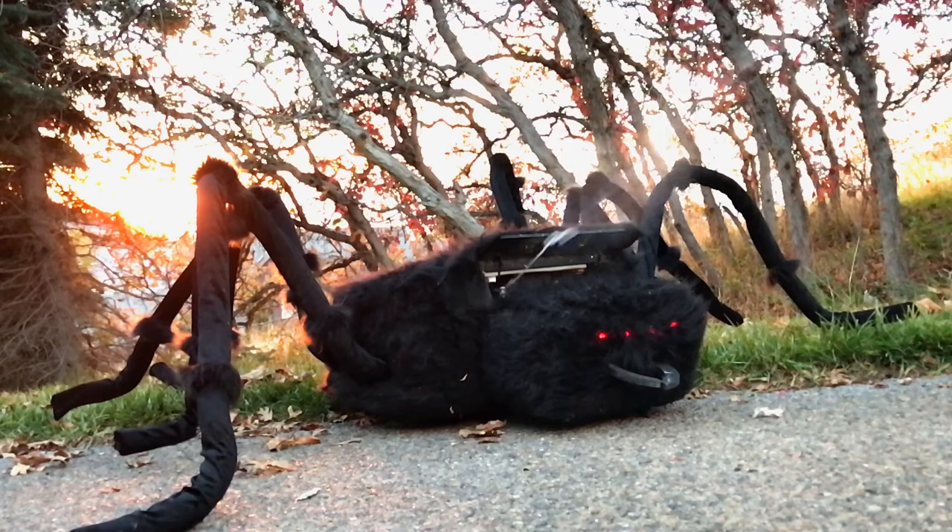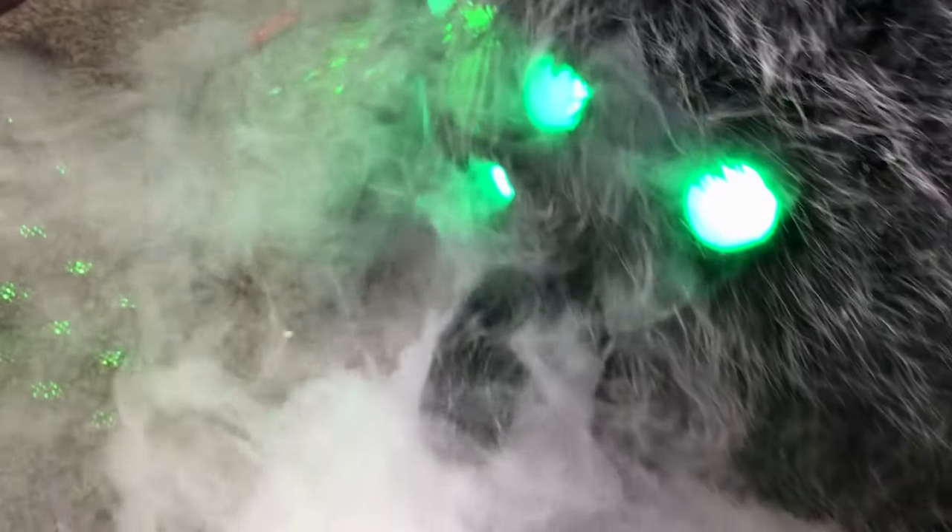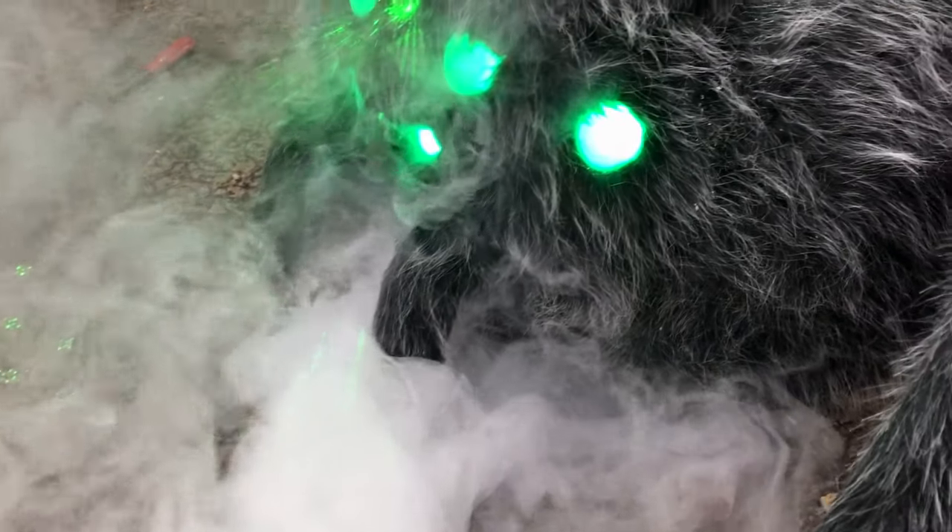Last year I had a spider that would shoot silly string from a secret door. This year the eyes light up. There are laser beams that come out with the eyes that point at the ground, a smoke system that comes out of the mouth, and a soundboard that allows a growling sound for the spider.